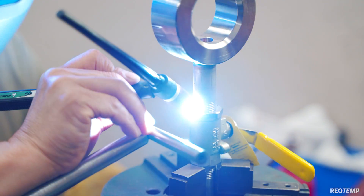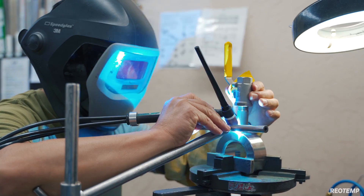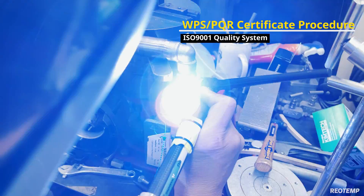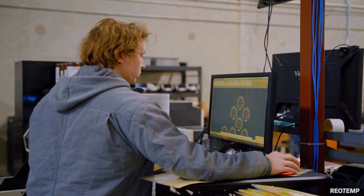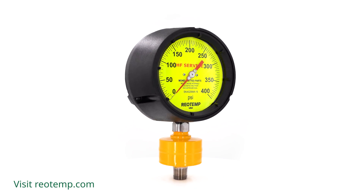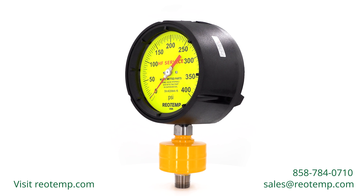All of our welding is performed to a WPS PQR certified procedure and audited regularly per our ISO 9001 quality system. Safety is central to the units that Rheotemp designs and manufactures. We look forward to supplying you with the highest quality material for whatever your application demands. Give us a call and let one of our highly skilled team members assist you today.